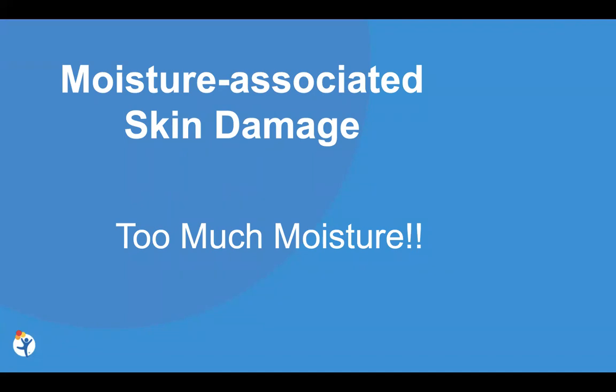Moving into moisture associated skin damage — this is another really common concern, and the cause is obviously too much moisture. When skin is overly wet, it breaks down, it becomes very weak, it doesn't have its normal protective properties, and it can break down. It is also more prone to pressure injuries as well.